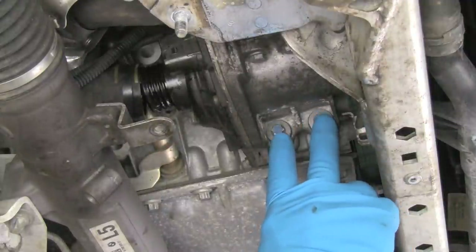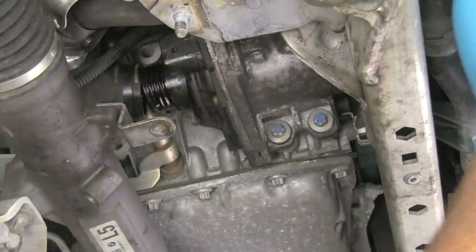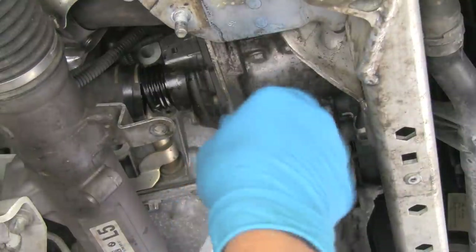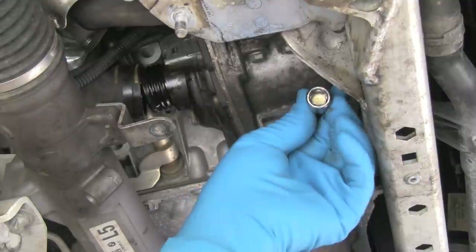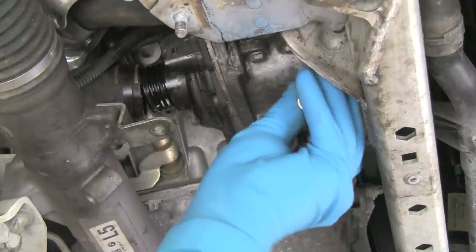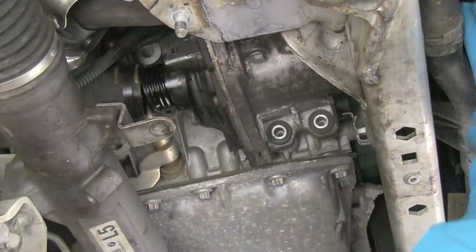Now we're ready to remove the two lower mounting bolts on the water pump, and then we will go over and remove the hose fitting up here on the thermostat so that we can get to the upper bolt on the water pump. We'll remove these Torx bolts — this is an E12 socket, and we have these sets at Bavarian Autosport. These are aluminum bolts that mount the water pump, and these must be replaced every time — these are not to be reused.